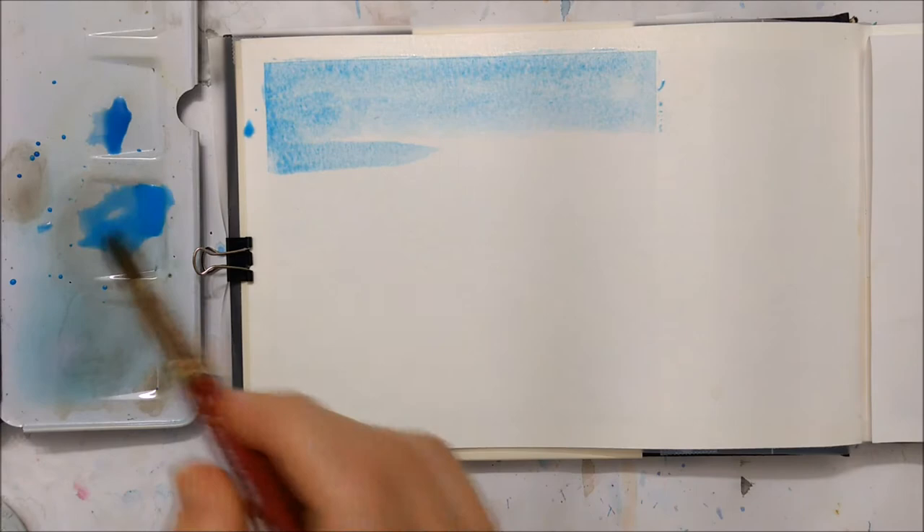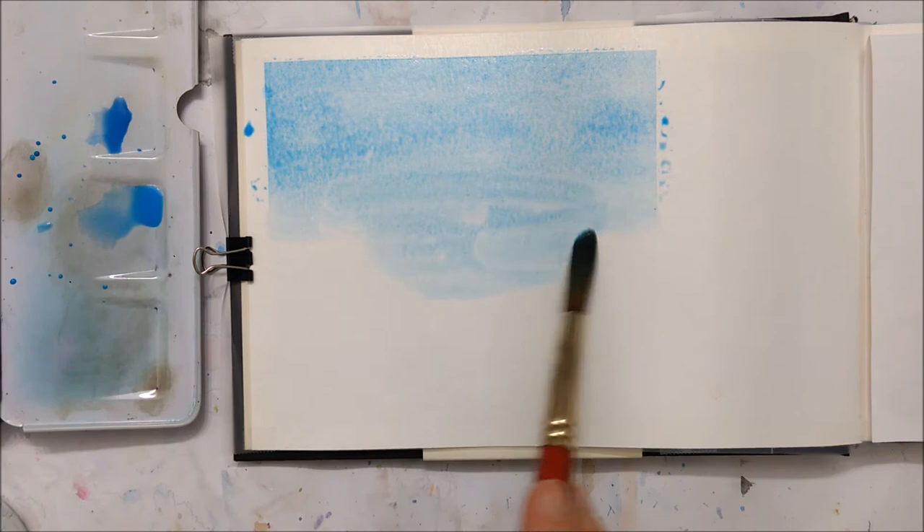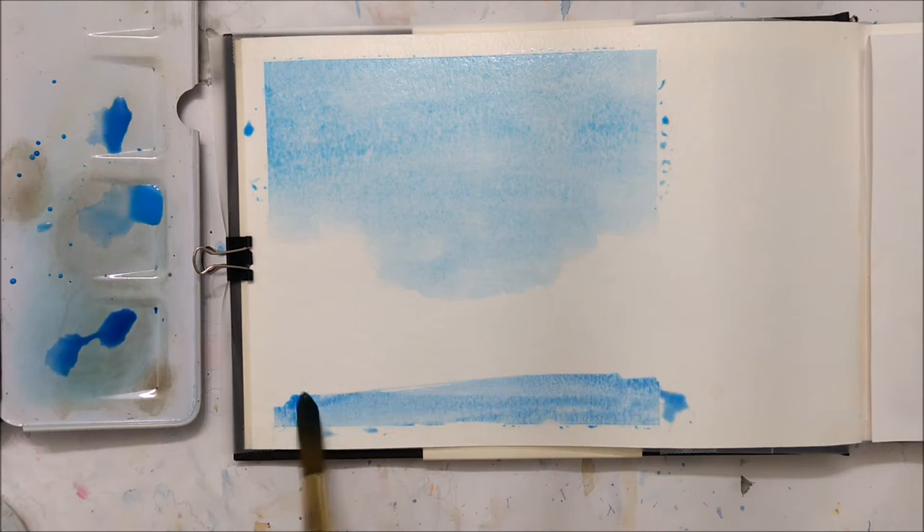After you've taped the edges of the piece of paper that you're working with — and this is completely optional, I just like that really clean and crisp look — you want to start applying the first layer of your background.